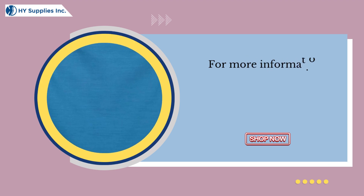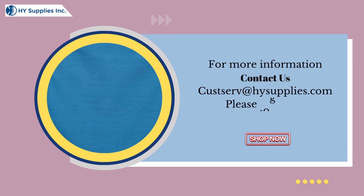For more information, contact us at www.hysupplies.com. Please log on to www.hysupplies.net — shop now.